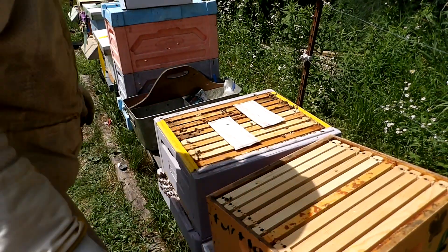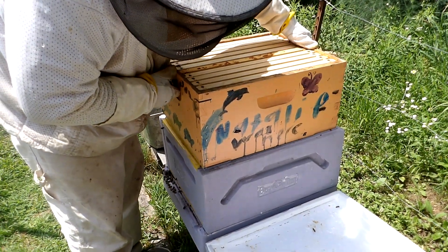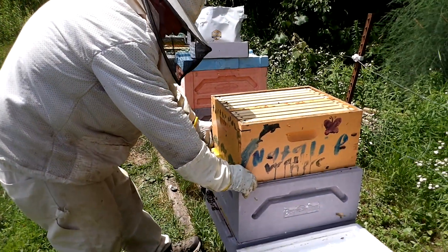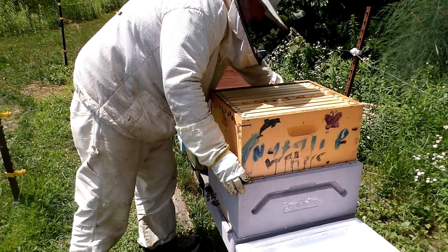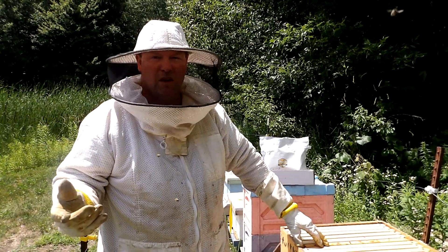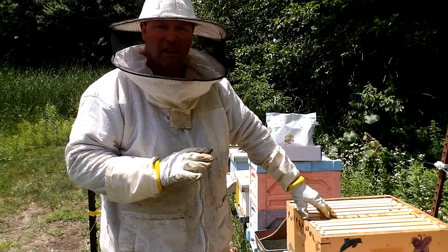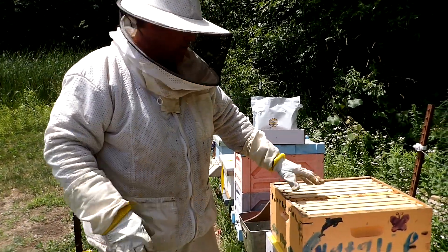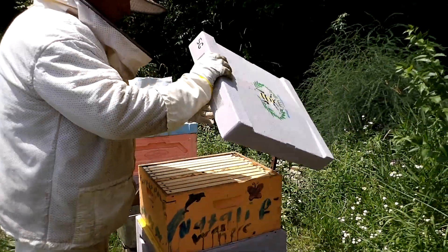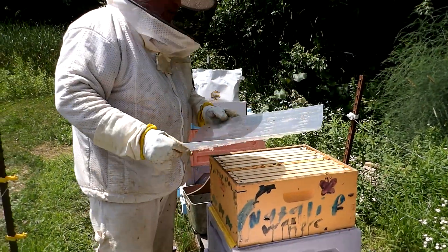This treatment will last 14 days. The really nice thing about Formic Pro is it will actually kill the mites inside of the capped cells. All the other treatments out there — the Apiguard, the Apistan strips, even the oxalic acid vapor — they don't kill any mites that are inside the capped brood. This actually does. So it's a really nice product if you learn how to use it. It is just as safe for the bees as any other product you can use — you just have to closely follow the instructions.